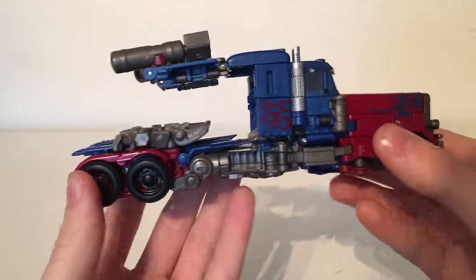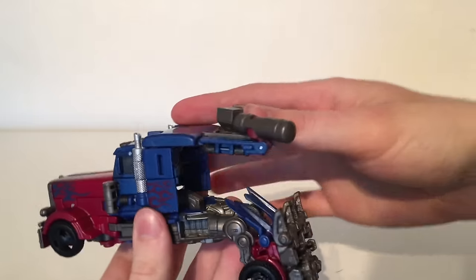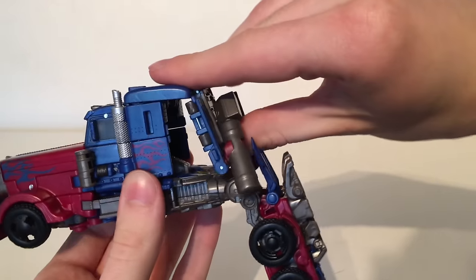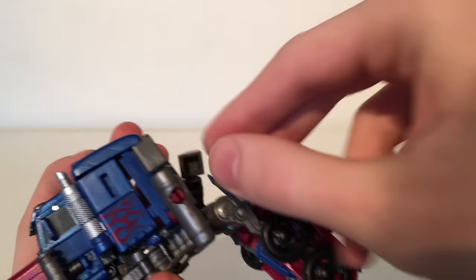Now the final step is to really bring this section down — in order to do this I like to bend where the knee joints are, which just allows for some more clearance, and then you can bring this entire section downwards. Now what you want to do is to swivel these panels around so that they do sit flush with the rest of the cab.